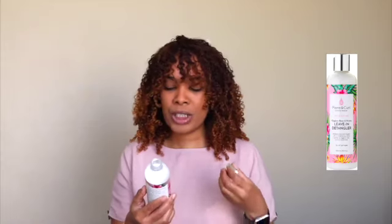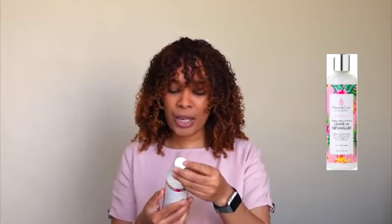Let me read from the description on the packaging a little bit more about the product. This is the Flora and Curl Hydrate Me Organic Rose and Honey Leave-In Detangler. It promises to release knots and tangles with a conditioning cream cocktail of organic rose, coconut, and honey. It's for all curl types. This is 300 milliliters or 10.1 fluid ounces.